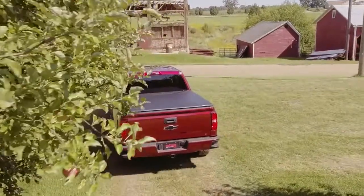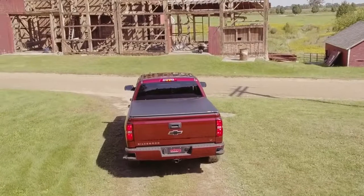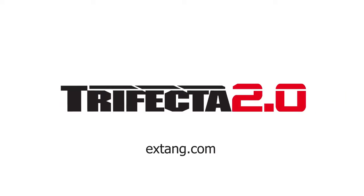X-Tang is committed to quality and stands behind the Trifecta 2.0 with a best-in-class lifetime warranty. The Trifecta 2.0 premium soft folding truck bed cover is the perfect complement to your truck. The X-Tang Trifecta 2.0 is the number one choice in truck bed covers.